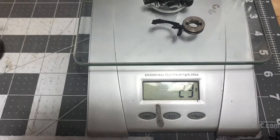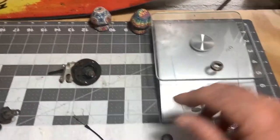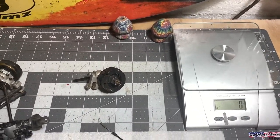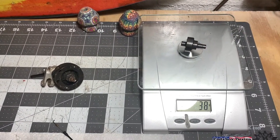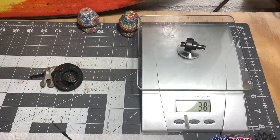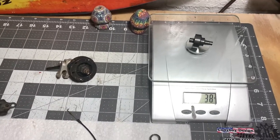About 23 grams. Now let's go ahead and take these off real quick and put on the locked-up RC locker. That comes in at 38 grams — so that's definitely more weight, but can't wait to get this thing in.